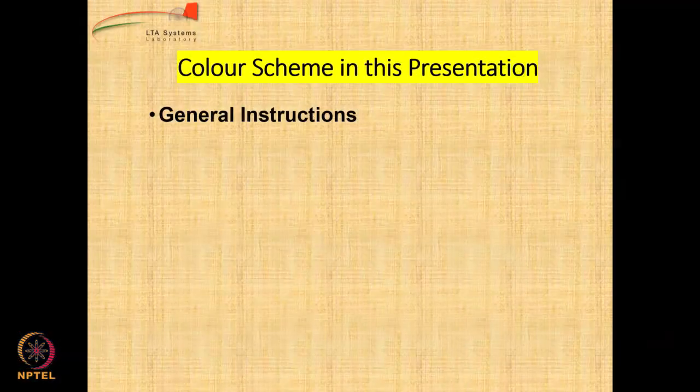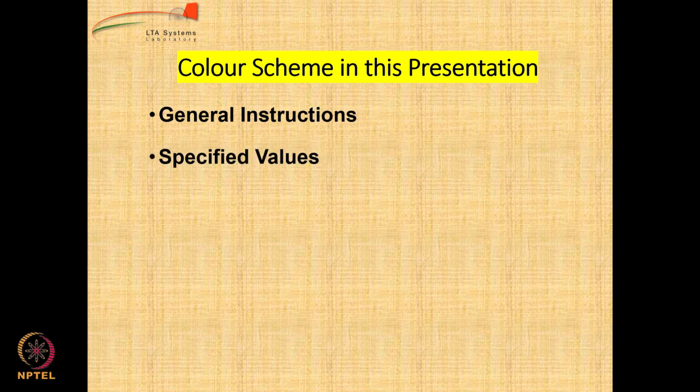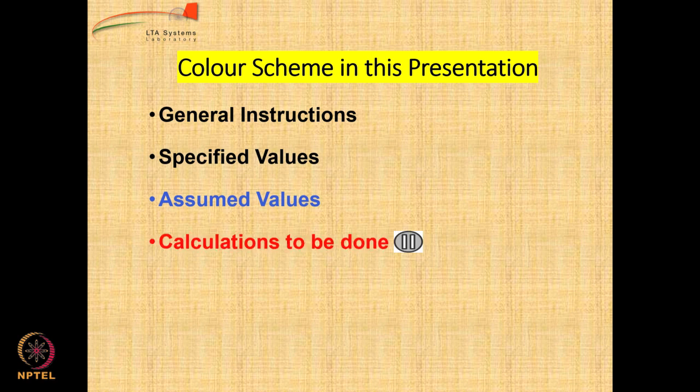We are going to follow a particular color scheme in this presentation. Anything highlighted in yellow means this is something new in the tutorial. The general instructions will be given in black color. The specified values also will be in black color. The values that we assume for some parameters are going to be in blue color. The calculations to be done by you are going to be indicated in red color, mostly by question marks, and there will be a pause button where you are requested to pause the video.